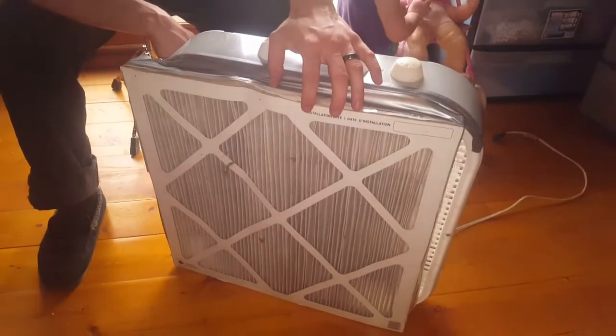You can get a box fan like this at Home Hardware or Canadian Tire for about 30 to 40 bucks. The filters are only about 5 or 10 bucks, and you can get them at Home Hardware, Canadian Tire, or any other hardware store. It doesn't matter the type of filter as long as you get one that does allergens.